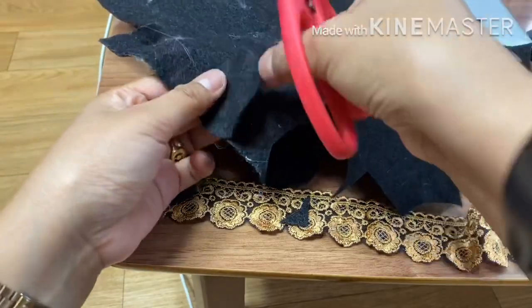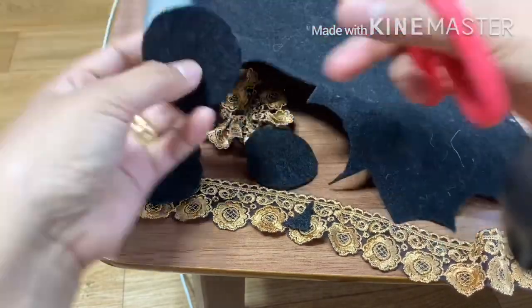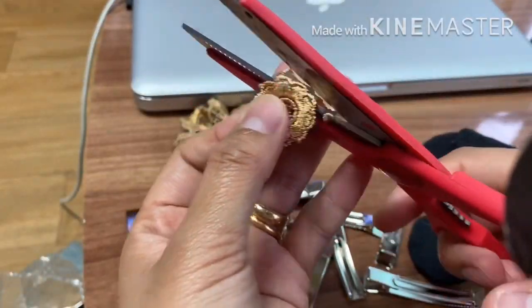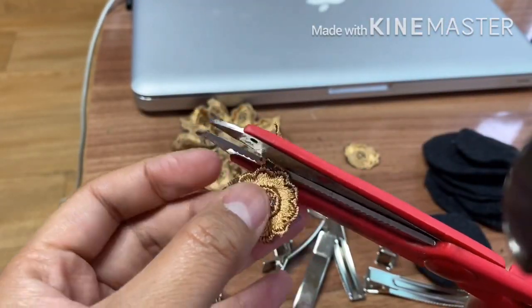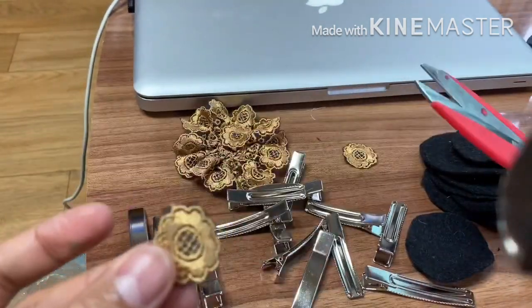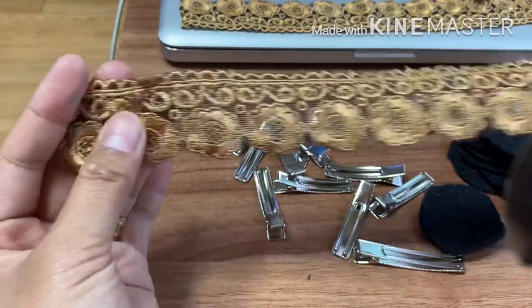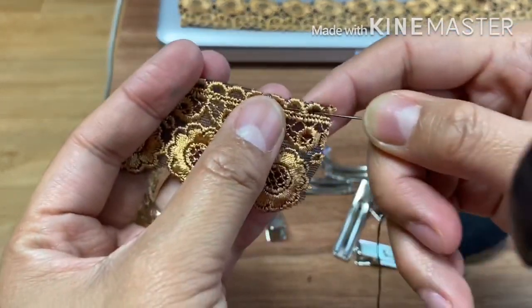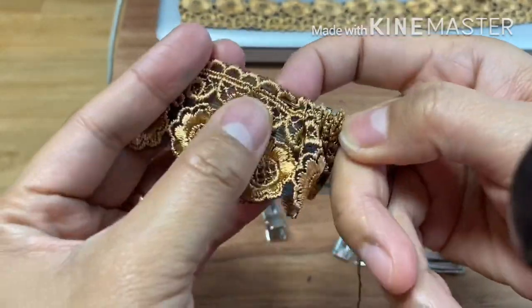The first thing I will do is make a circle out of the felt. This will be the base of the clip. Also, some part of the lace, I'm gonna put it in the middle — I choose the flower shape. Then let's start sewing the lace by using the thread and needle. I use black thread because it's the same with the base of the lace. And I make a running stitch.